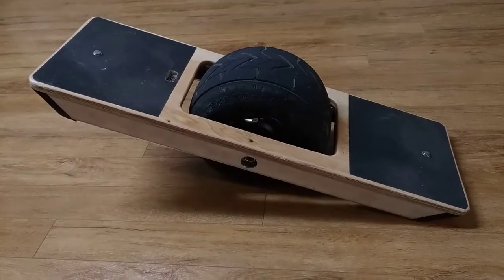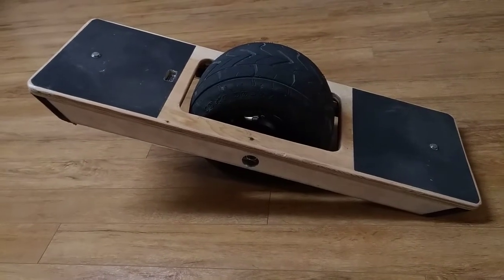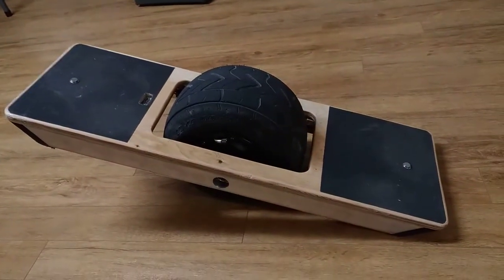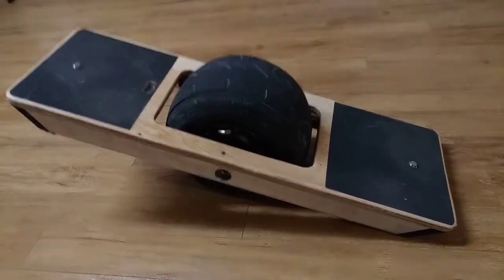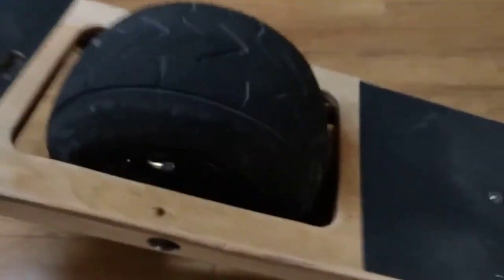Hello folks. Today I want to give you a quick overview on my single wheel balance board — one wheel. Unfortunately, this is going to look a lot like a crappy cell phone video, and there's a really good reason for that: it is. But it's kind of what I've got in the moment, so we're going to deal with it.